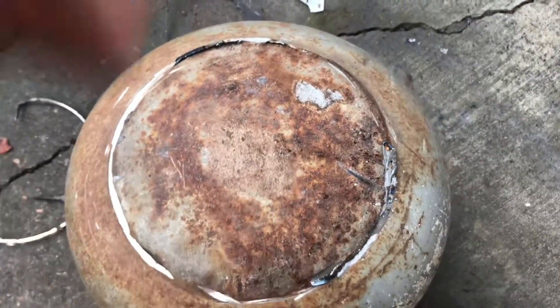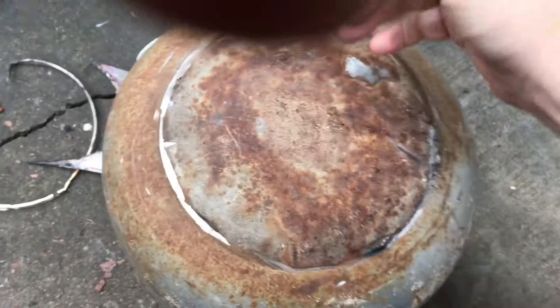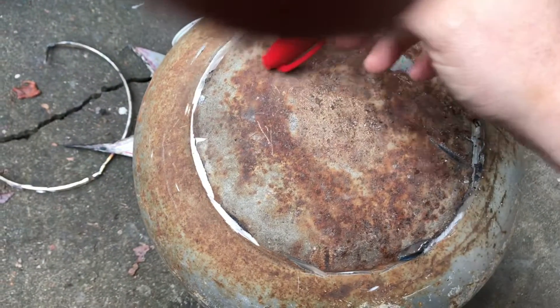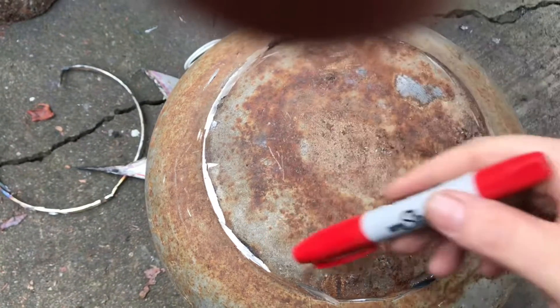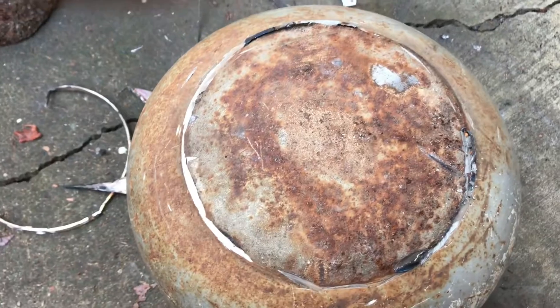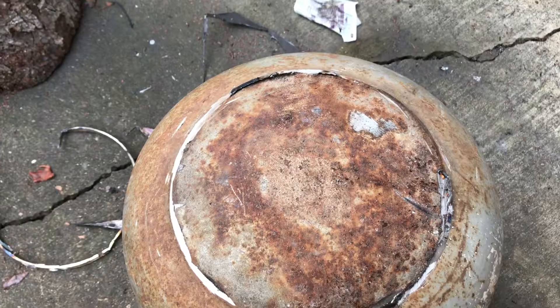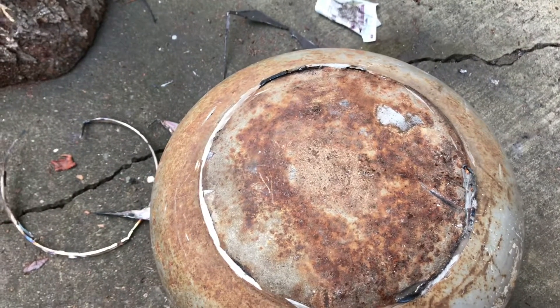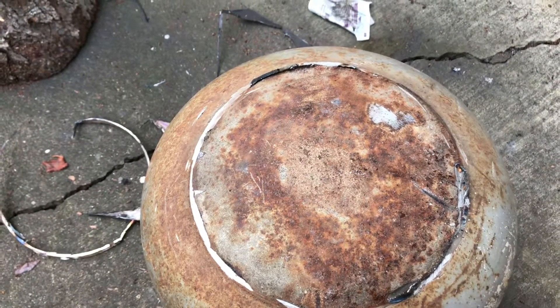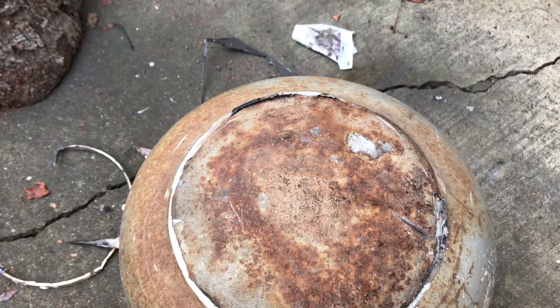I'm gonna flip the camera around and give you a show of what the plan is. This is the backside — last episode we cut this ring off. Today we're gonna make the back port, which I'm probably just gonna cut square right around in here. That'll be that, and we'll get ready to sand the tank down and everything. I'm still looking for a refractory recipe — an affordable one — so go ahead and leave that down in the comments. Let's start cutting.